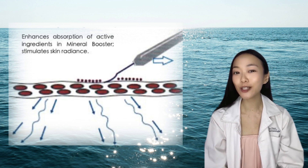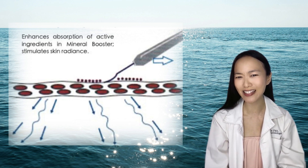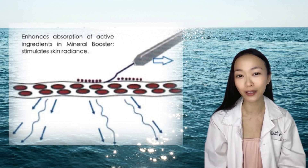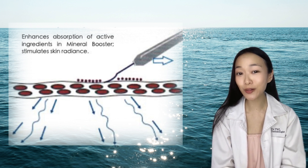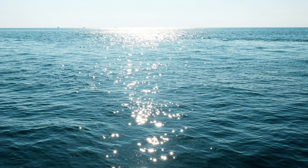The inverted probe contacts the skin at an angle of 45 degrees. Slowly glide the blade probe along the facial skin to enhance skin absorption and to stimulate skin radiance. After use, turn off the sonic cleanser and clean the device with a clean cloth.